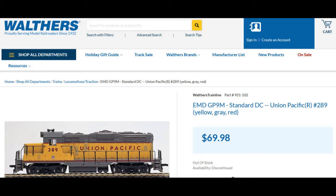It all started with this GP9M from Walthers. It was a straight DC locomotive, but I wanted it converted to DCC. I had a Soundtraxx Economi diesel decoder in my parts box, so it seemed natural to install it into the GP9M.